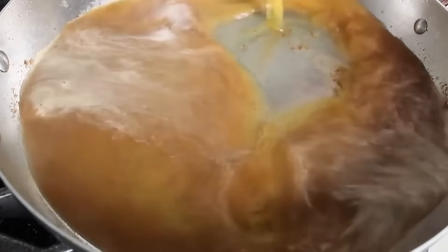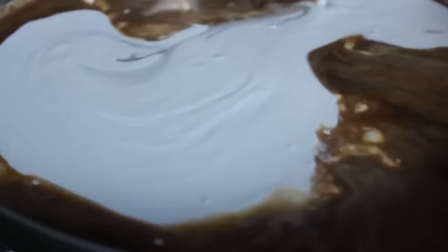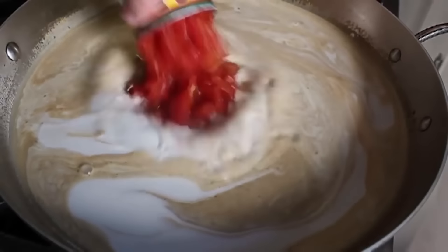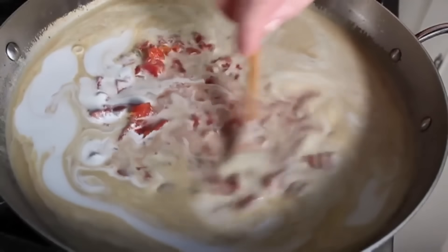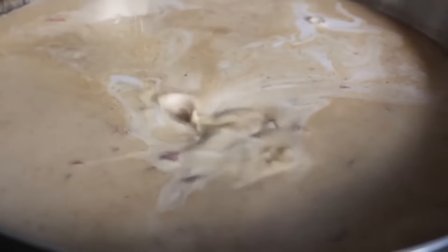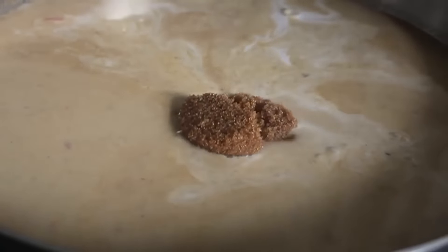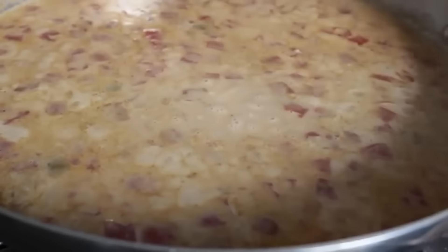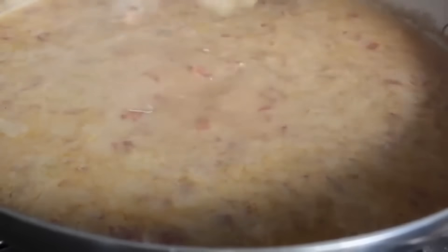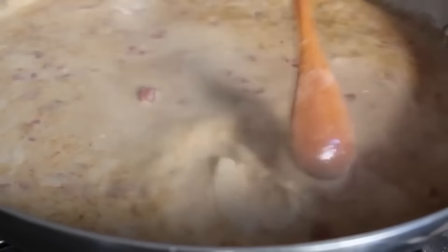Add a can of diced tomatoes — I'm using the one with roasted green chilies, very nice for this. Pour in some Asian fish sauce, which is a critical ingredient that's going to give the cooking liquid its saltiness and even more importantly its funkiness. Then add a little brown sugar for sweetness to balance the saltiness and funkiness. Add a whole bunch of minced garlic, a spoon of tomato paste, and some sliced ginger — I just peel and slice into big enough pieces to pull out later, though you could also grate or mince it.